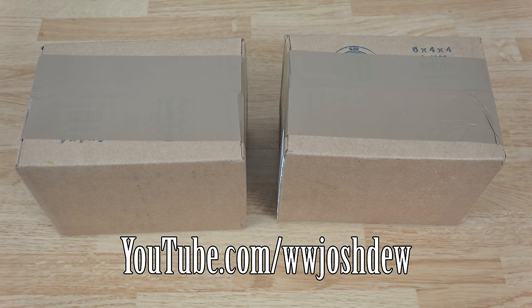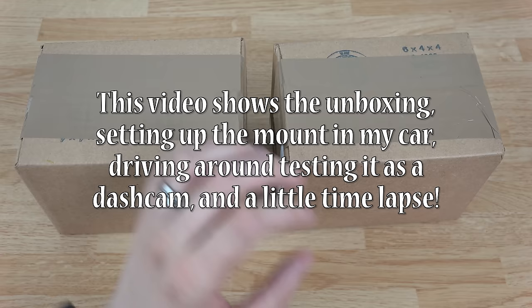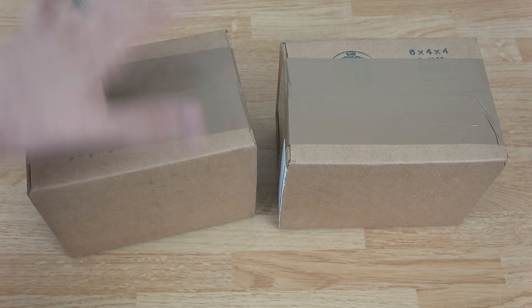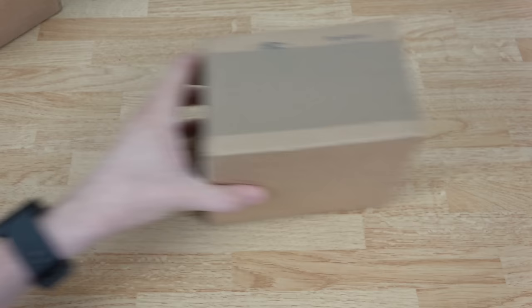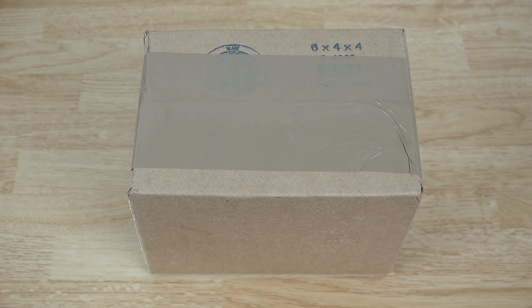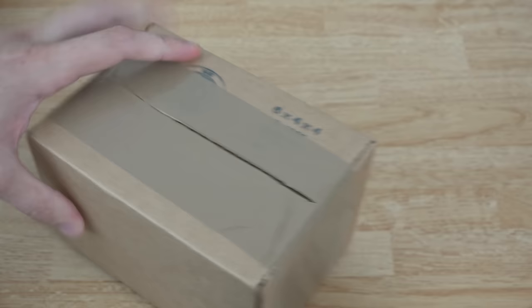What's going on YouTube, this is What Would Josh Do and I've got an unboxing from IOTI. They sent me a little car charger and a little dock for your phone. Both boxes are here — this one feels a little bit heavier. I just uploaded a video to my second channel where my bearded dragon ate a cicada, so if you're into lizards check that out — I'll link it in the description. Let's go ahead and open this up.